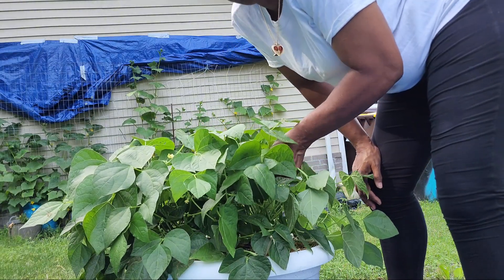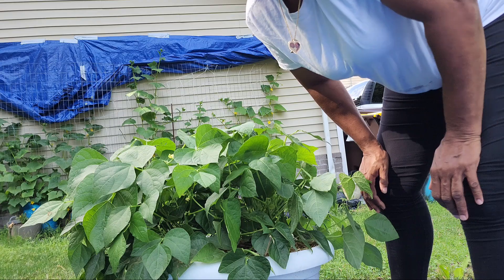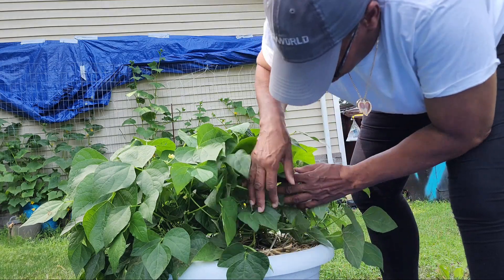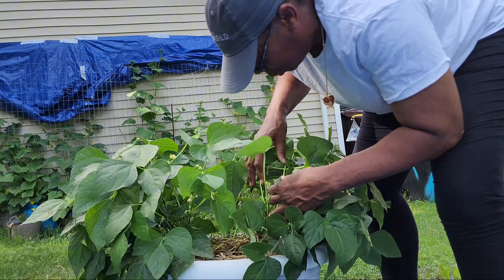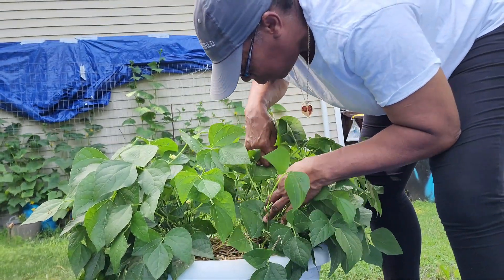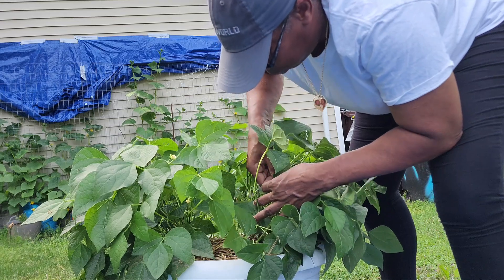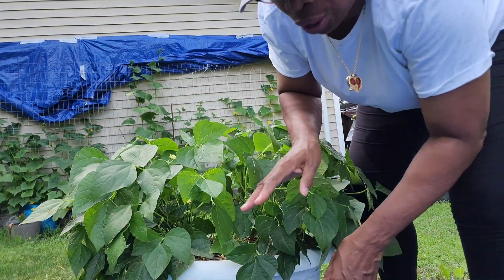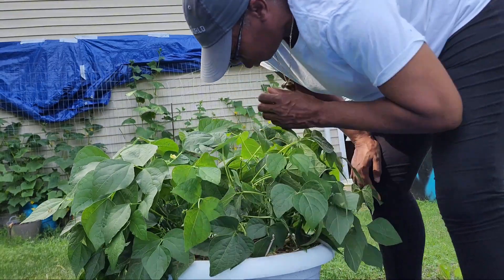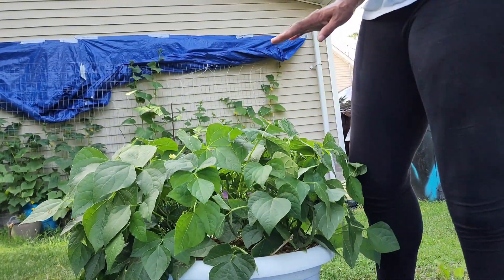I want to move somewhere where it does not snow, where I can grow food year round, because I want to be able to feed me and my family. So I'm going to leave some of them on here because some of them are not that big — the little small ones I am going to leave on here. And I still have a bunch of flowers for more peas to come. So let's go on to the next one.